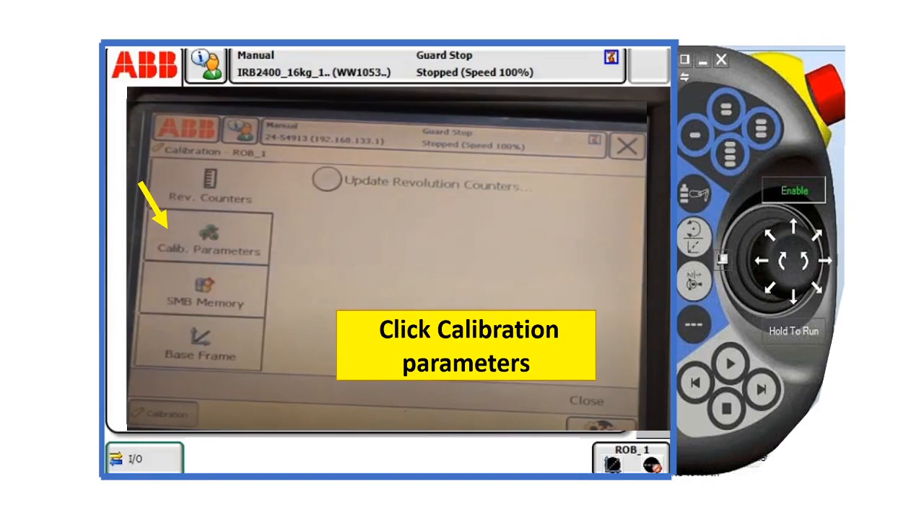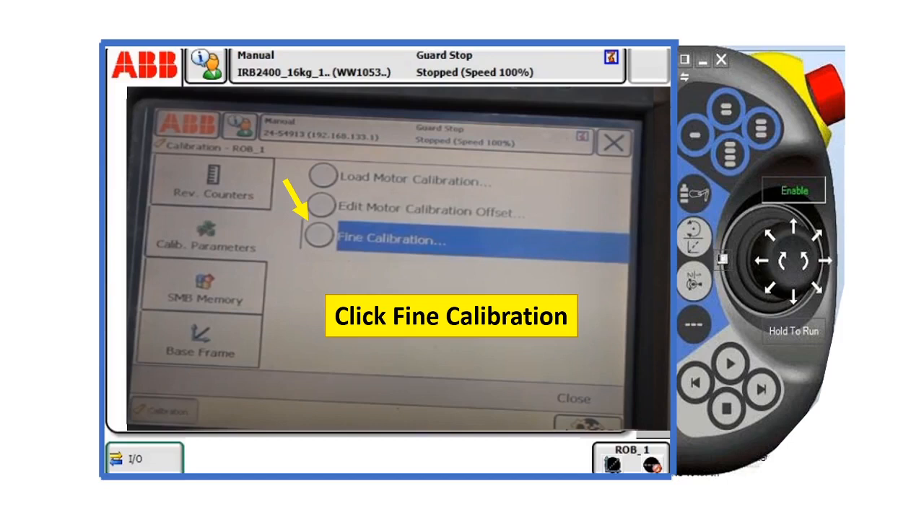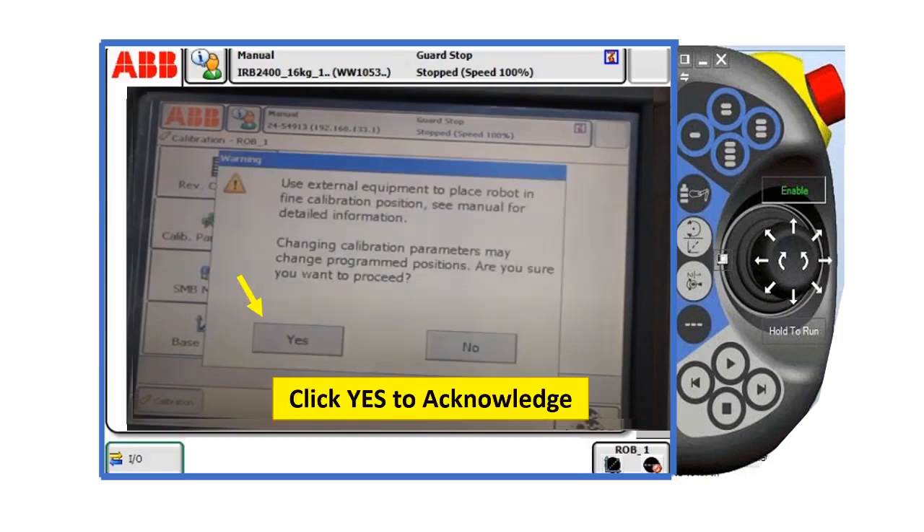After that, click calibration parameters, and then click find calibration.